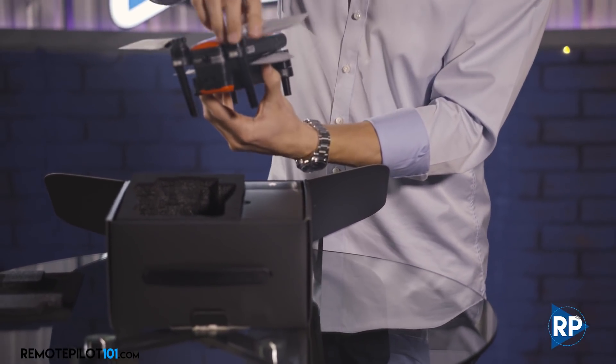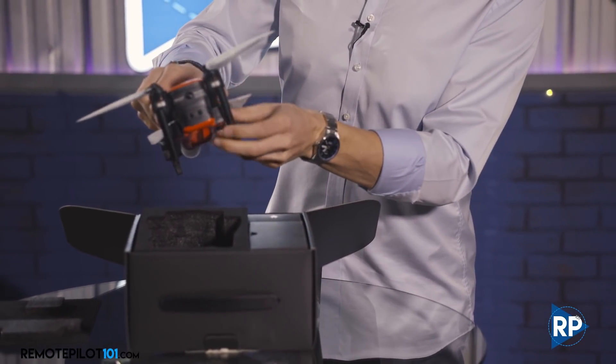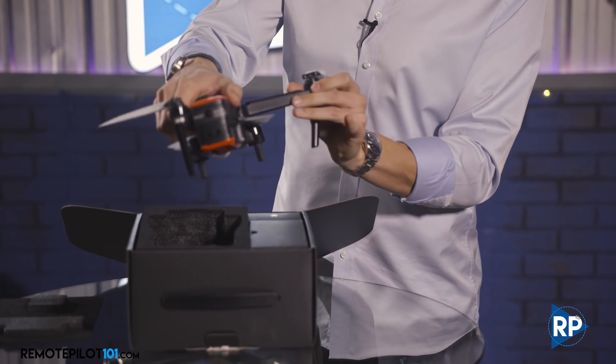First thing you'll notice is how solid it is — it is super heavy, in a good way. Very, very solid. Let's get it opened up.